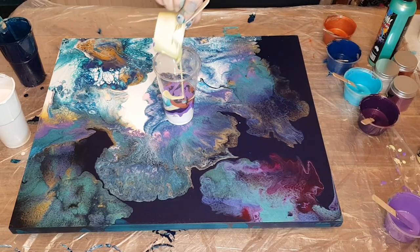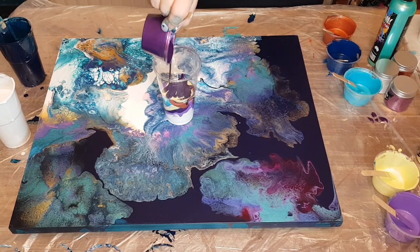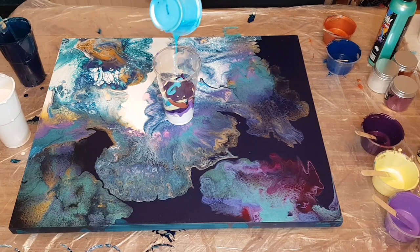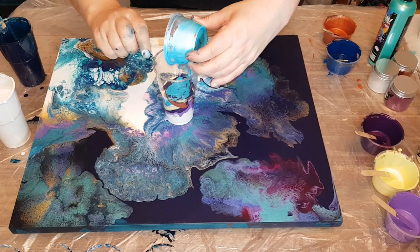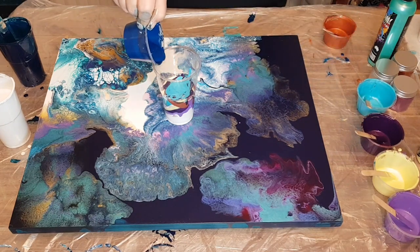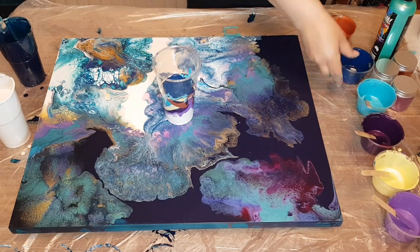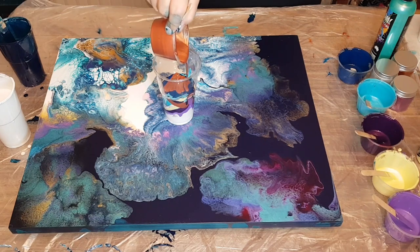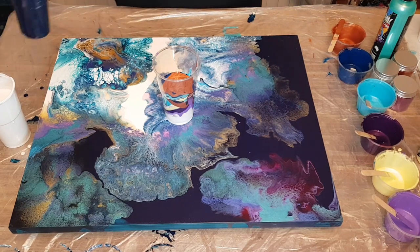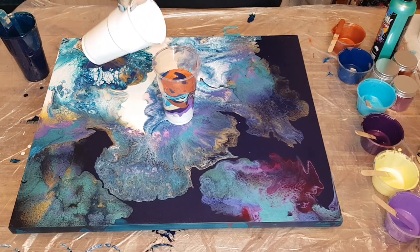I did want to mention that when you're doing these kinds of pours or Dutch pours — really with any technique — when you're beginning, you want to make sure that you're mixing opaque colors and semi-opaque and transparent colors, rather than doing all transparent or all opaque colors. You can get some really cool effects either way, but if you're a beginner just starting out, I suggest mixing it up and making sure you have some opaque and some transparent colors in your pour.